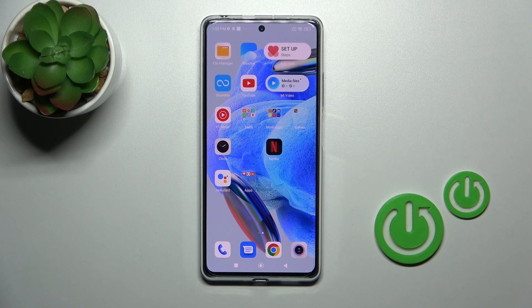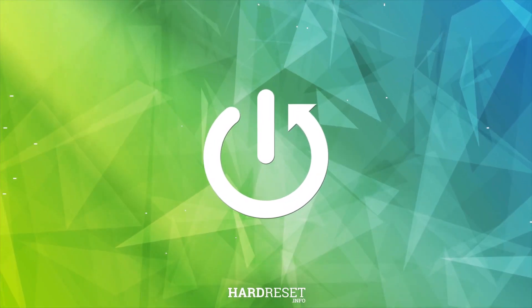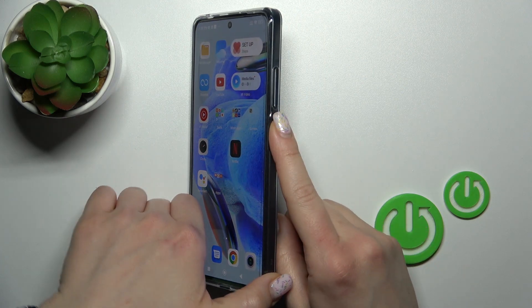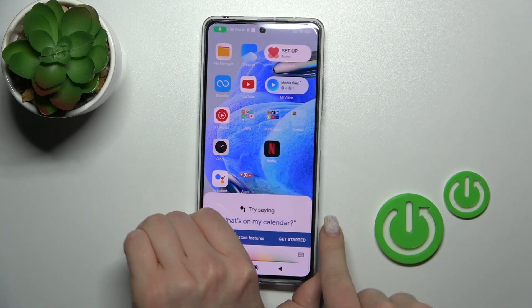This is the Redmi Note 12 Pro and I'll show you how to turn off this device. To turn off this device, press and hold the power key button for a few seconds.